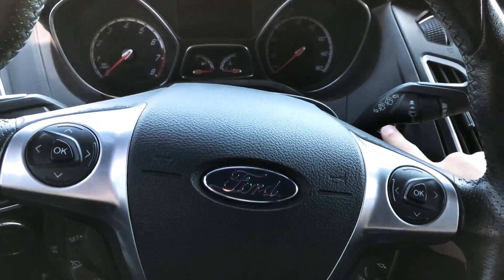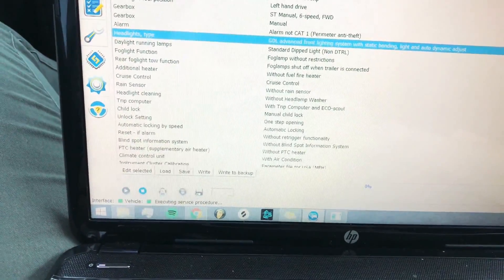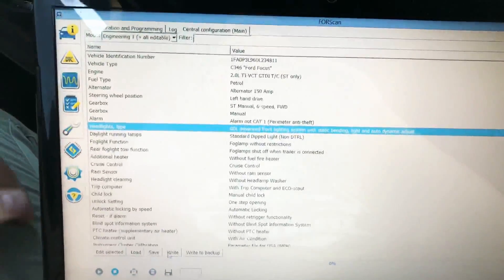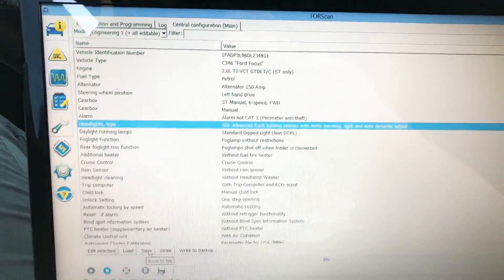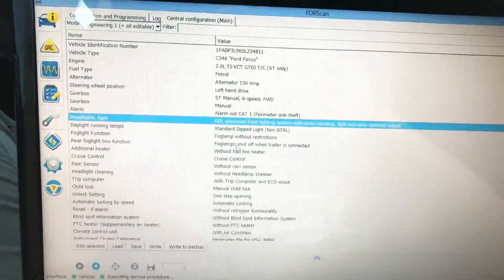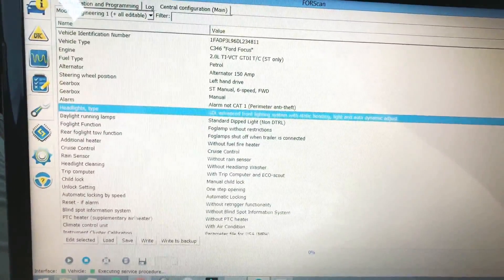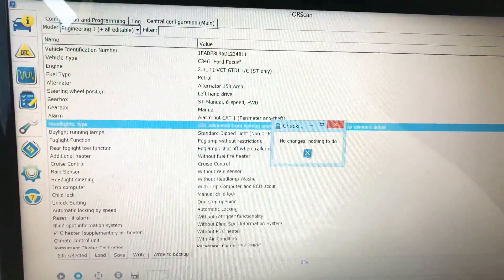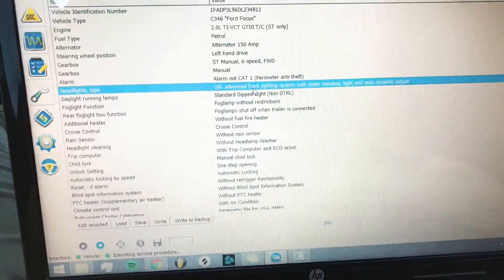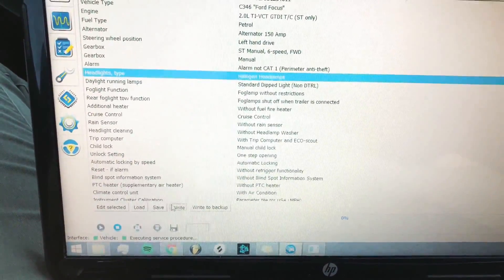So what I'm going to do now is turn the ignition on without starting the engine and hit Write. Before you do this, if this is your first time ever doing this, I do recommend that you hit Save — this will save everything as it is currently with your particular vehicle. I recommend you save that file in a safe space where you're never going to lose it. I've already done that, so I'm going to go ahead and hit Write. No changes, nothing to do. Let me change this back to halogen just for demonstration purposes — I'll hit Check and then hit Write.